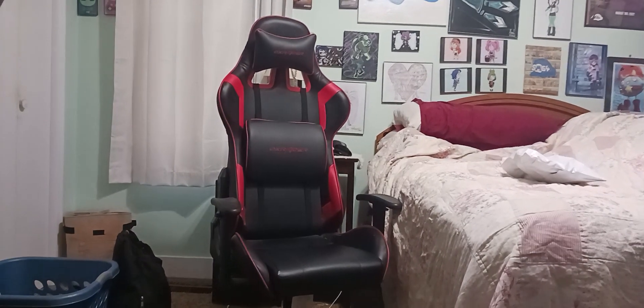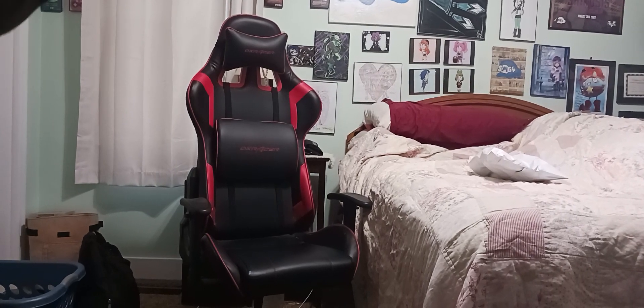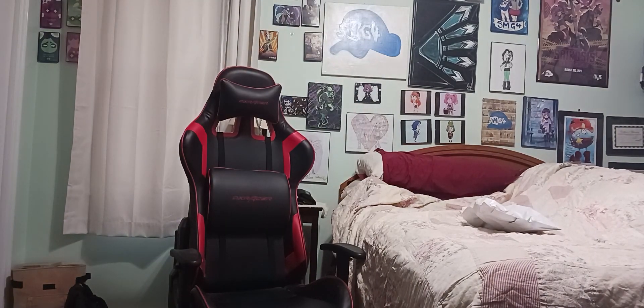Anyway, guys, let's get into it. Setting up the tripod so you guys can get my official reaction. Okay, that should be the correct setting. Move the camera up a little bit. There we go. We should be all set.